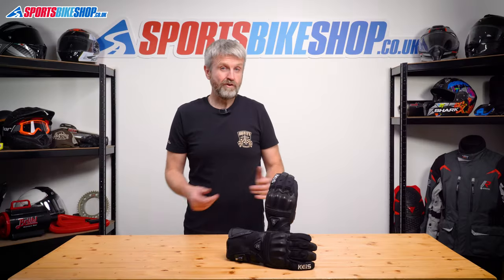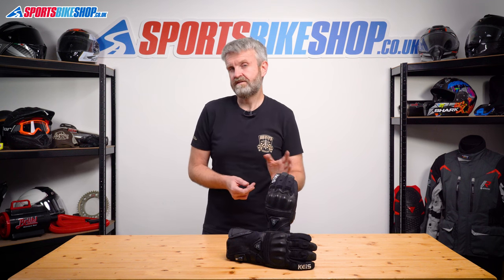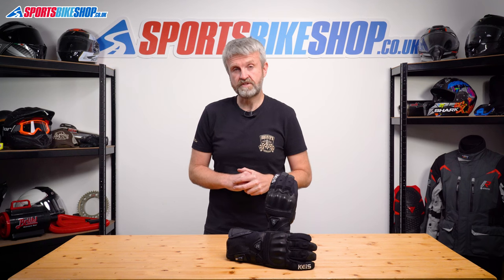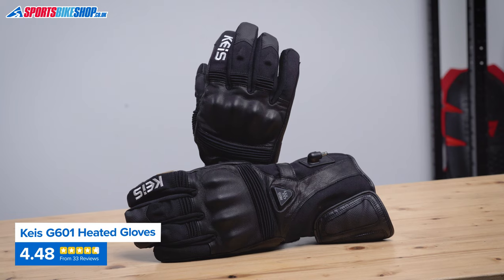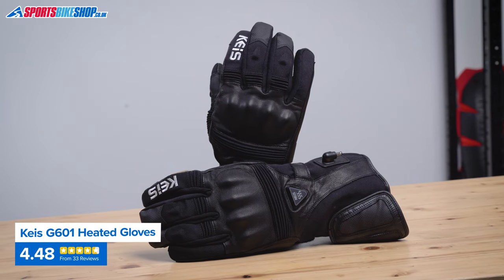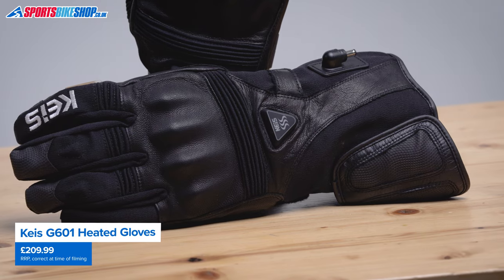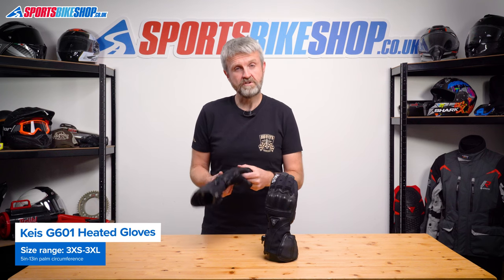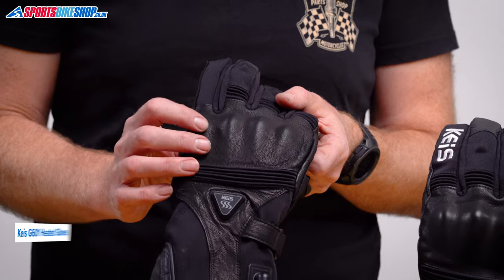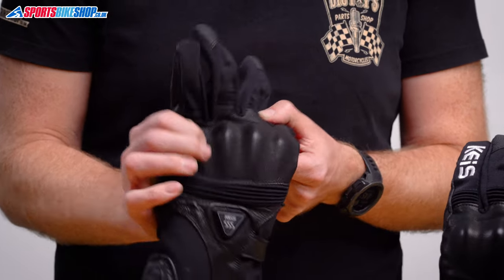The second pair of Keiss gloves in this list are about £15 more than the other ones, but there's quite a step up in specification. Where the G701s are made entirely from textile, this G601 has an extensive amount of leather covering the palm, the knuckles, and the cuff wraps, plus a secondary leather reinforcement on the palm. The impact armour across the knuckles is also more advanced than the G701s, with a material called Impacton which is softer and more comfortable to wear.